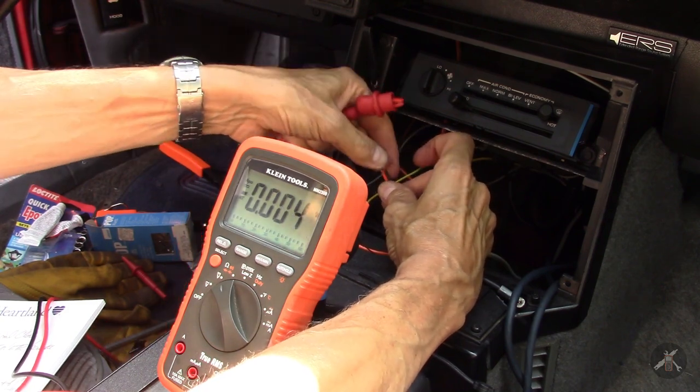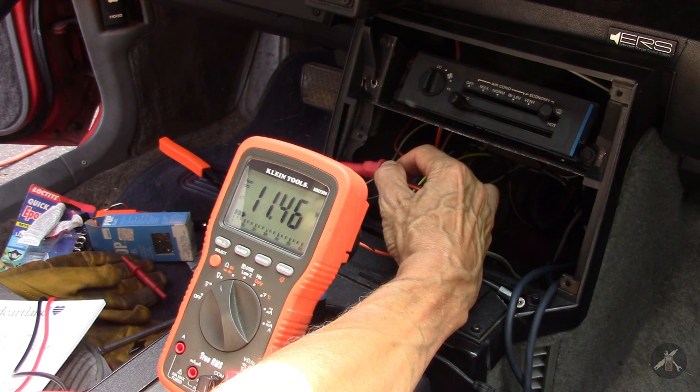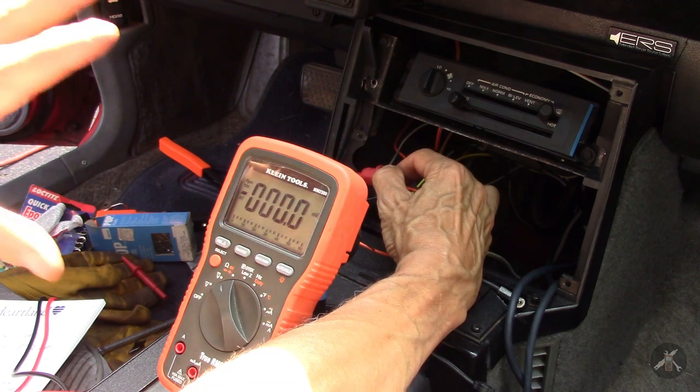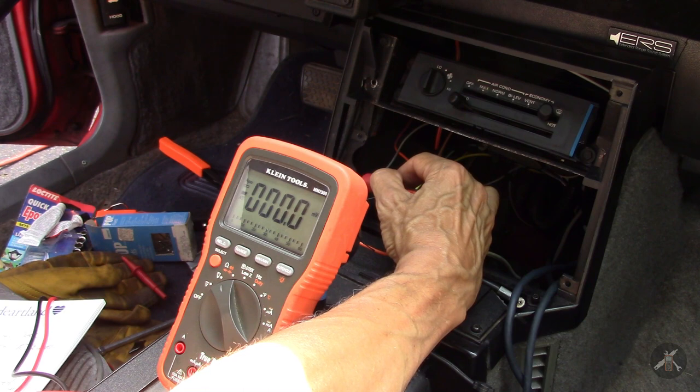And then this other one that says illumination — if I turn on the lights, I get 11 and a half, almost 12. That's good. I think there are two circuits: one is the basic lights for the buttons — illumination — and then there's a dimmer for the display because you've got a digital clock display. So now that I have those sorted out, I can go build my cables.